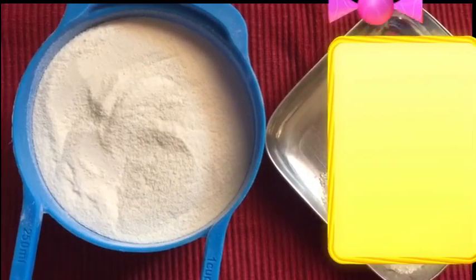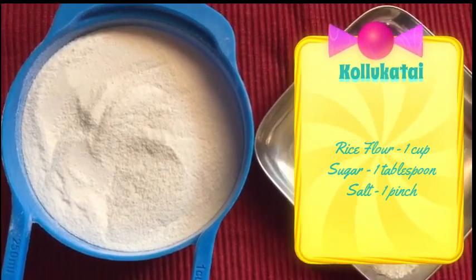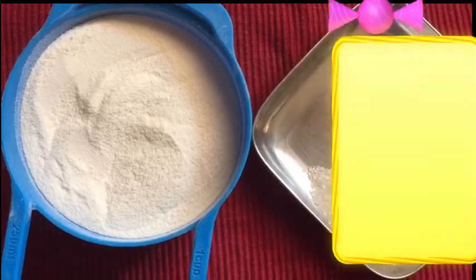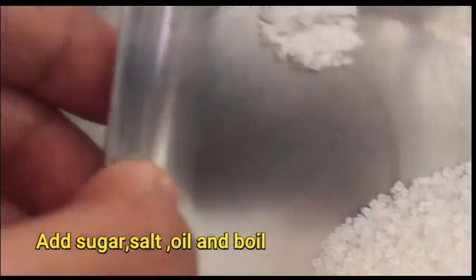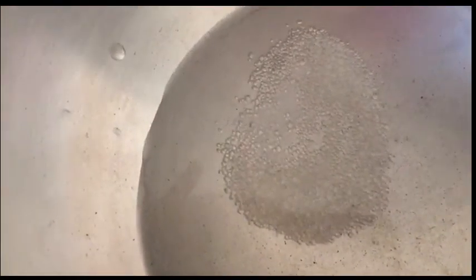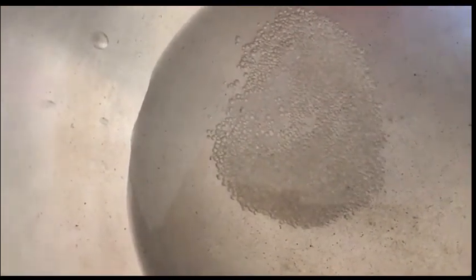Add 1 tbsp of salt. The tumblers are very good in the pan. Also add 1 tbsp of salt and oil. It will be very good in the pan.